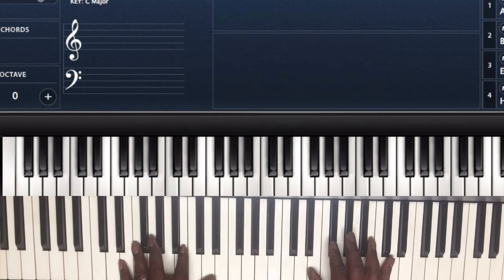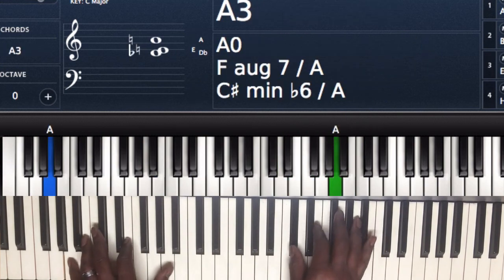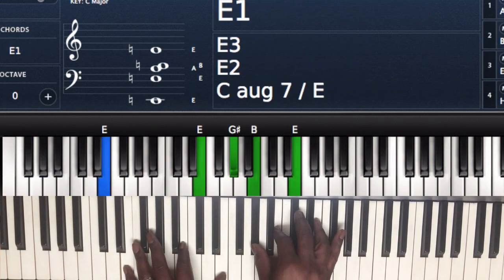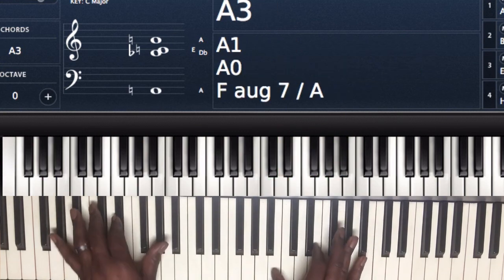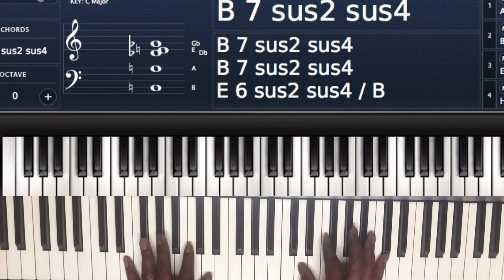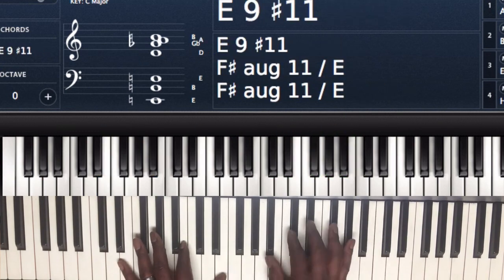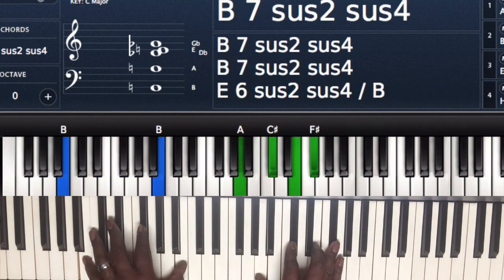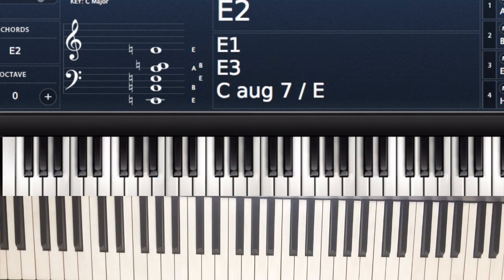And then the last part — let's take it all the way through. Same chords. All right, I hope that helped. If you have any questions, please let me know. Thank you.